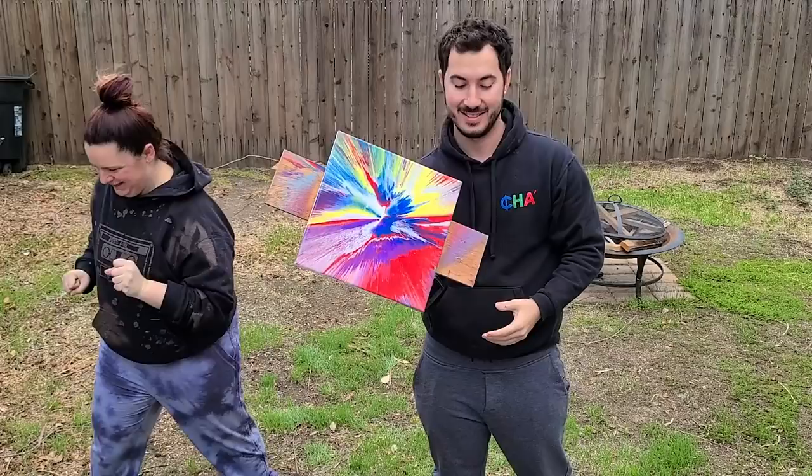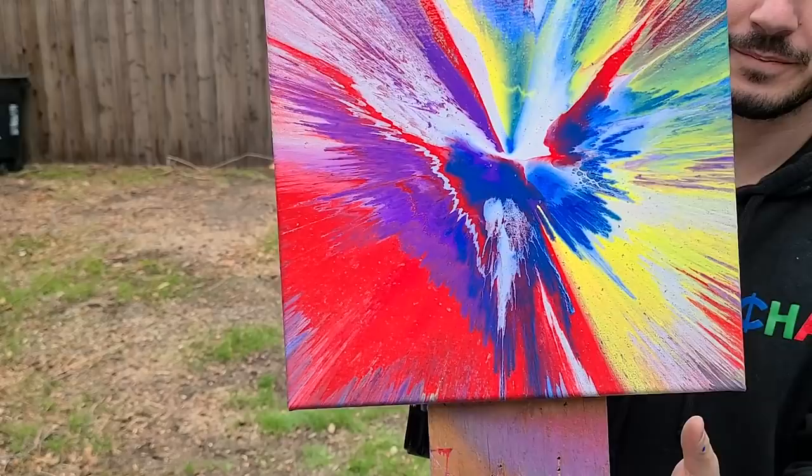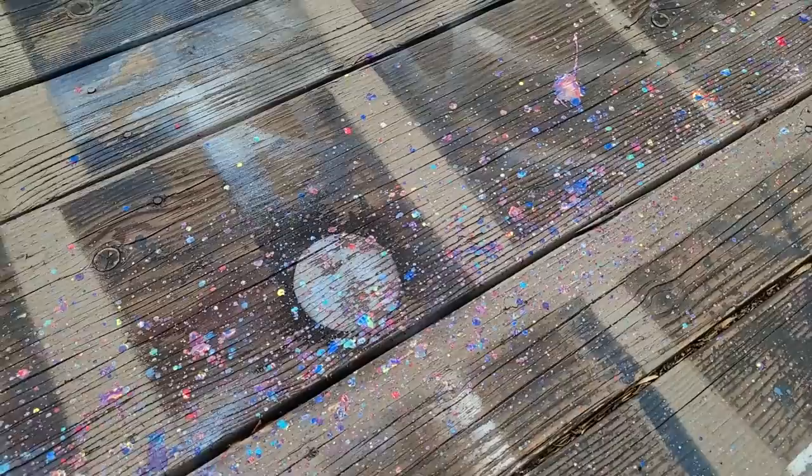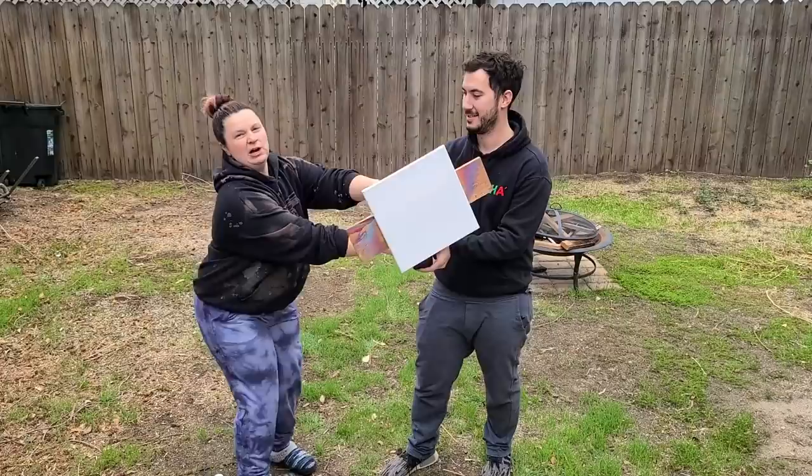That's rad. I gotta show you guys the deck. Should we move in for a close-up? That's perfect. It's so pretty! Look how beautiful my deck is now, you guys. I highly recommend this method of painting. We want to do one more? Yeah, let's do it.